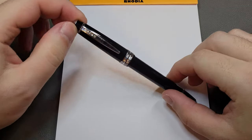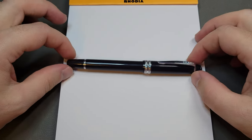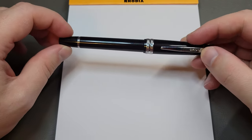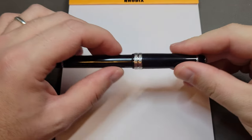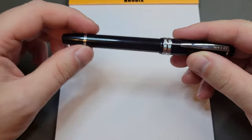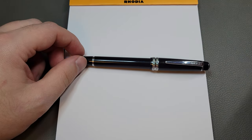As you can see, it is a Cross pen — this is the Cross Bailey Lite. Now Cross has a Cross Bailey pen and it's an all-metal pen. It's a little bit bigger than this and also quite a bit more expensive. This is the light version, so it is the plastic version. It has a metal clip and everything, but a plastic body, so it's kind of one of their entry-level pens from Cross.